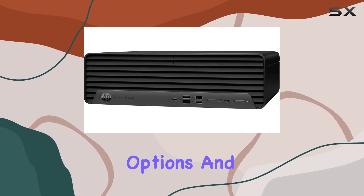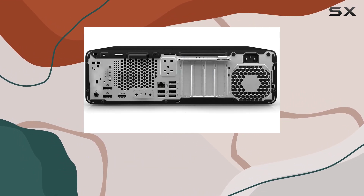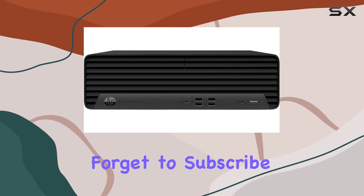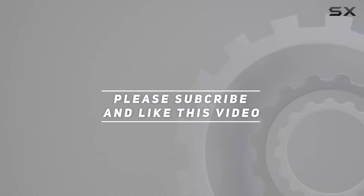With its impressive performance, ample connectivity options, and sleek design, it's definitely worth considering for your workspace. Thanks for watching, and be sure to hit that like button if you found this review helpful. Don't forget to subscribe for more tech content, and I'll see you in the next one. Check out the video description for an updated price.